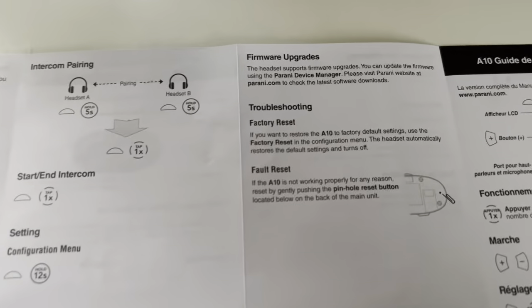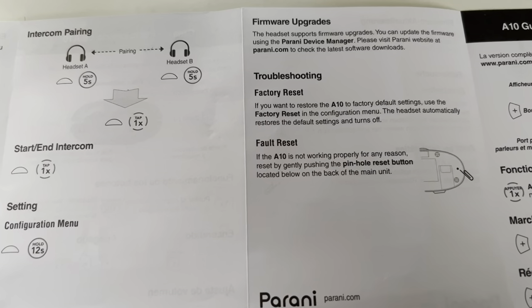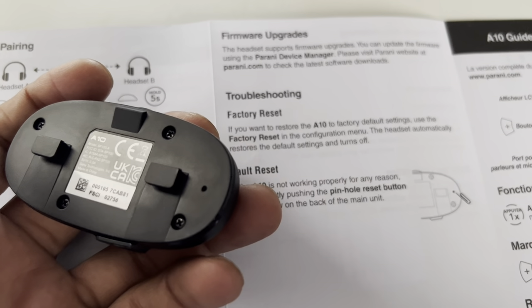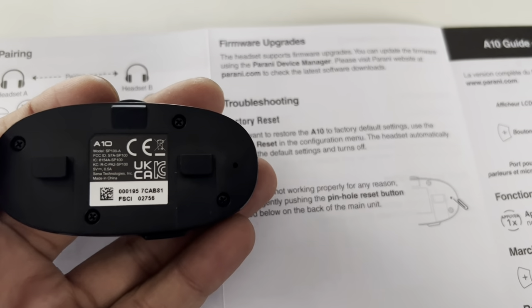In case your intercom is not working or you have any problem, there is a pinhole which you can see here. You press it using a SIM ejector tool and it will factory reset the device.